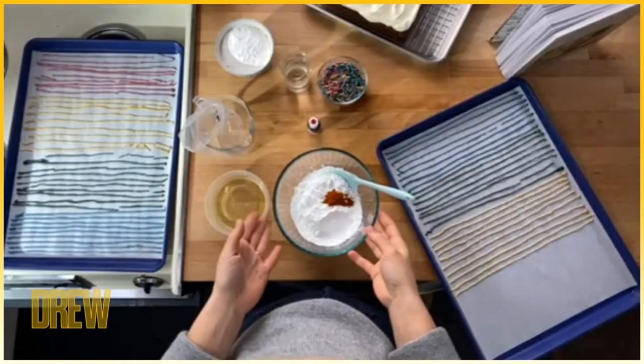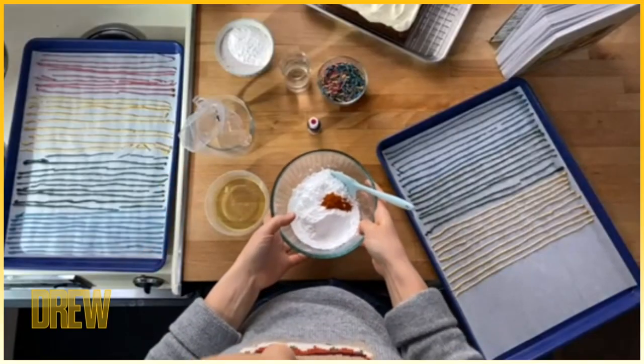Here's a piping hot tip fresh out of the oven. Hey everybody, I'm Molly, and I'm going to show you how to make homemade sprinkles. You start with a big bowl of powdered sugar, and I'm adding a little cayenne pepper into mine because a combination of chocolate and cayenne pepper is delicious.